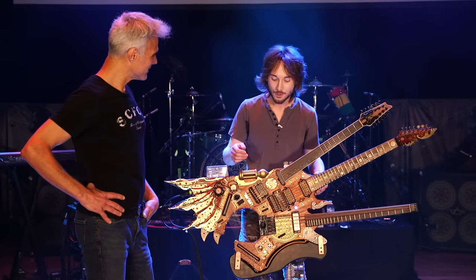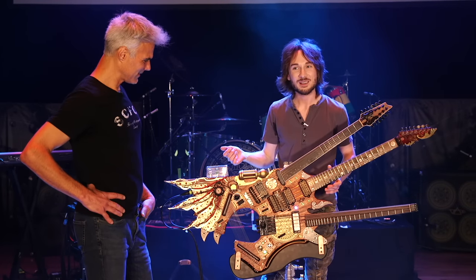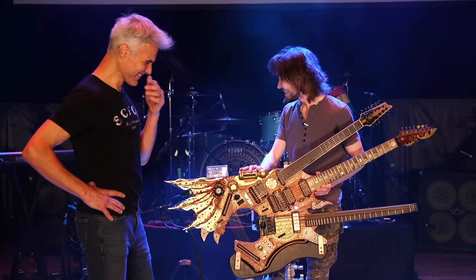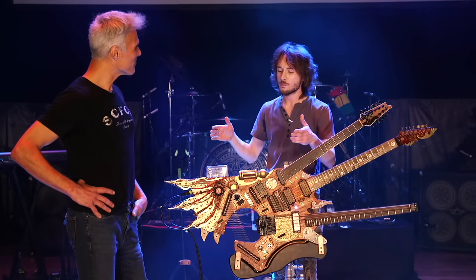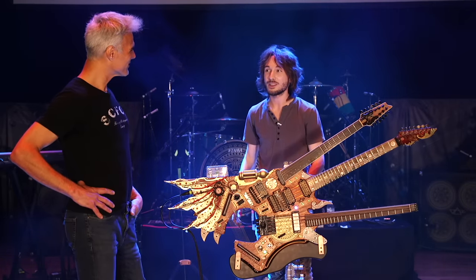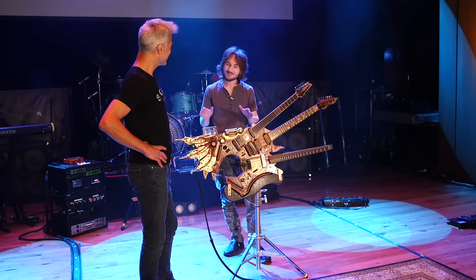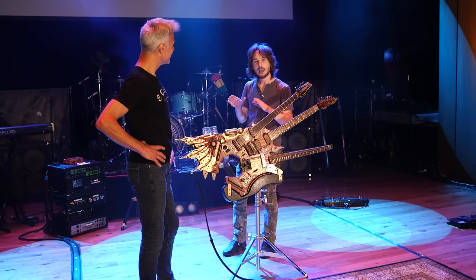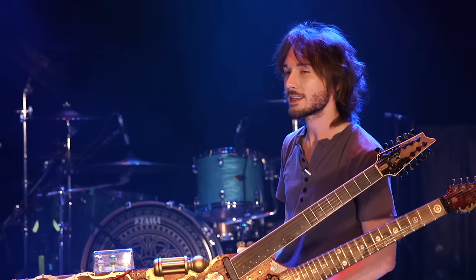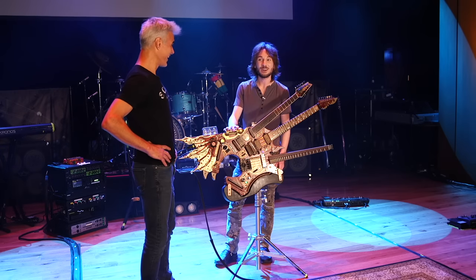Each instrument then has its own independent volume control, which is on 10 all the time. They've made a few different versions of the brain. The first one was this enormous gold one that was in the music video — it's so cool. We took it on tour, then they made a smaller one that wasn't quite right. And then they made me these little tiny half-rack space ones that are just a dream, because I've got a backup one. Where are you going to find a backup Hydra Brain in Nashville? Or anywhere.